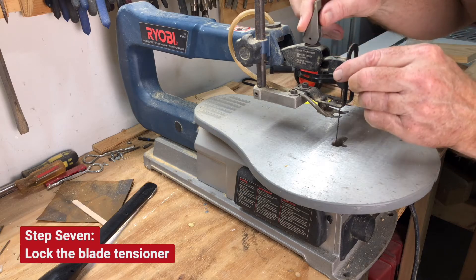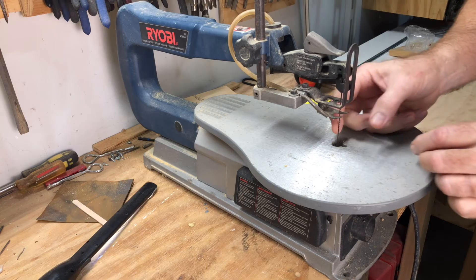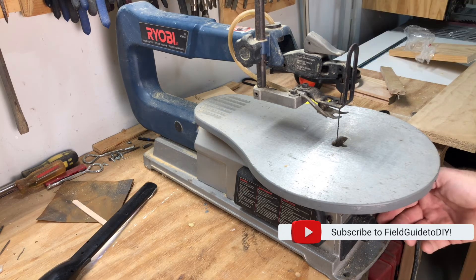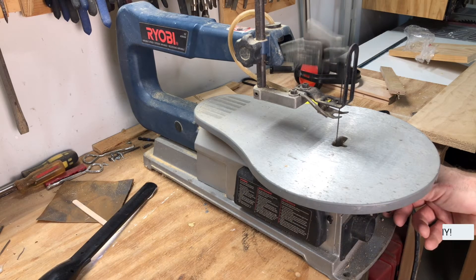Then once you have the blade attached, this model has a tensioner that really ratchets down on that and gets the blade tight. We pull on. And this is variable speed.